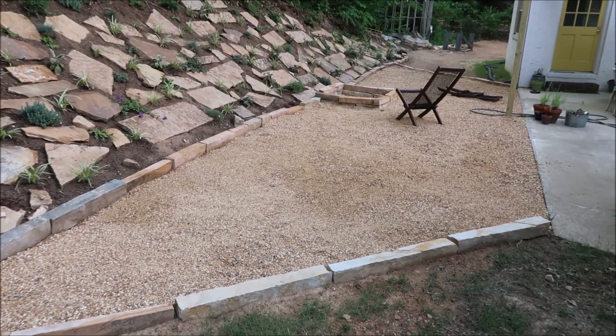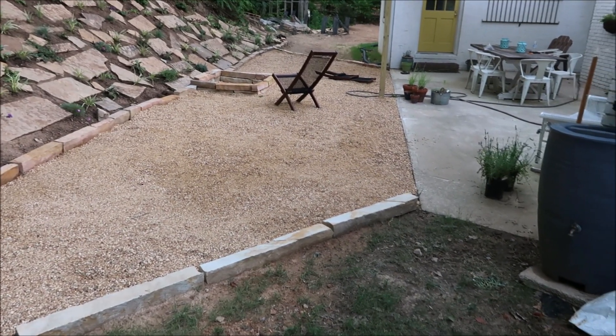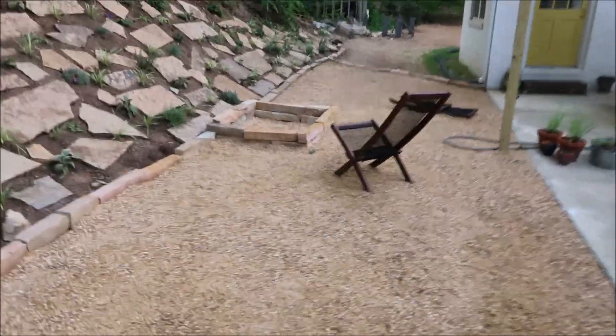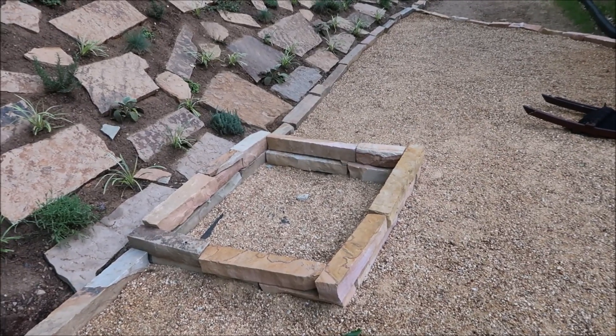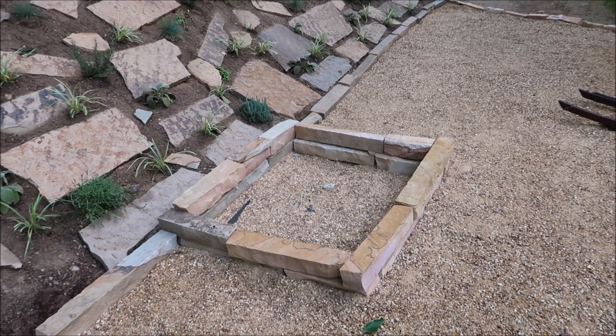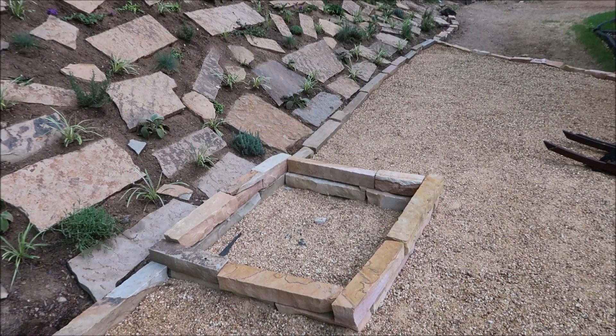Let's check out the finished results. You can see how the pea gravel really looks nice — I like that — and it'll obviously help with the fire pit. They could put something in there, like some sort of rack to let the logs burn on, to help set that off as a fire pit a little bit more if they wanted.